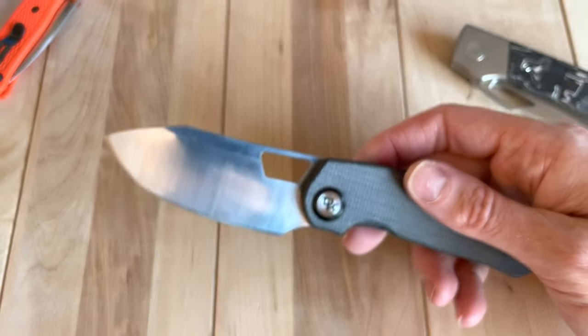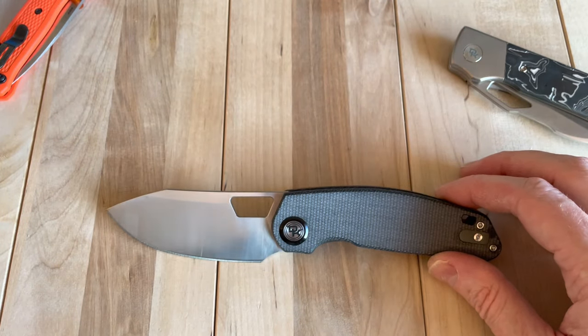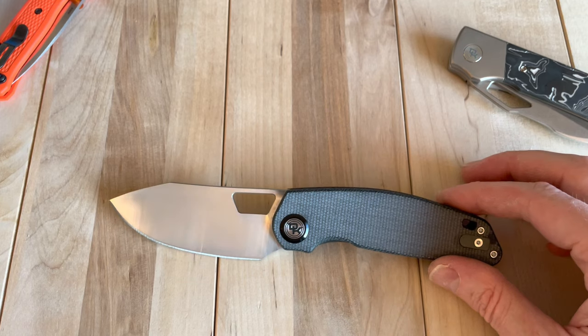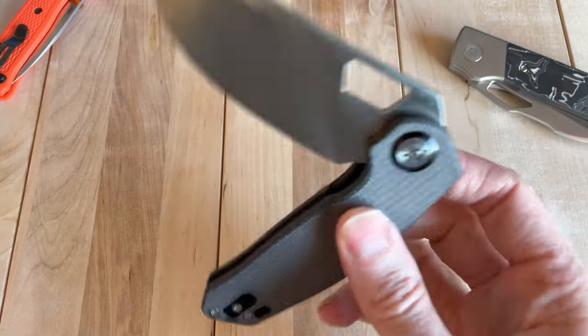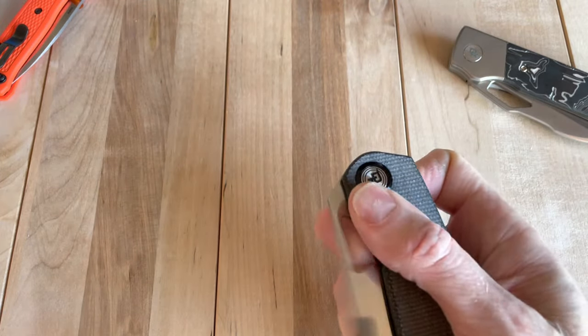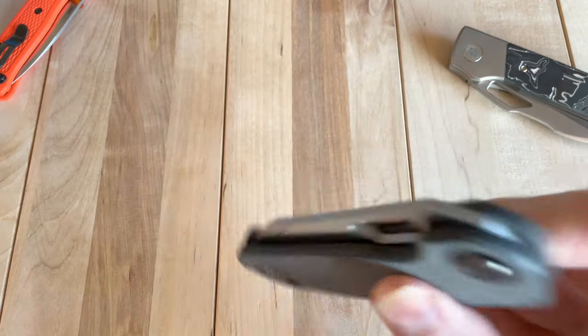What does it compete with? Nothing really in my collection. It kind of reminds me of a poor man's CFK Rotten or something like that — stylistically and from a utility perspective the blade shape is not that different.